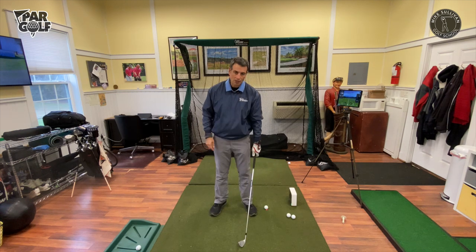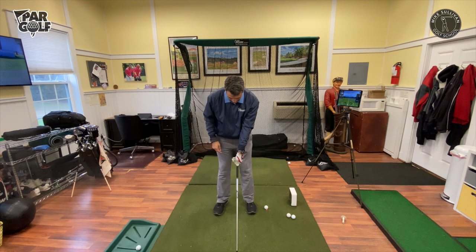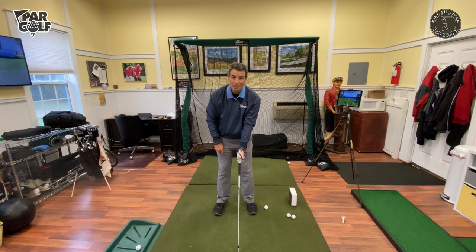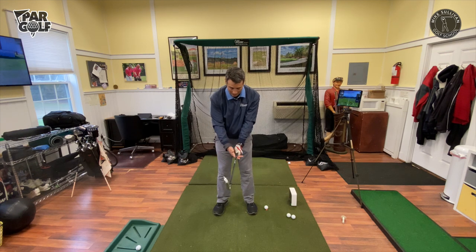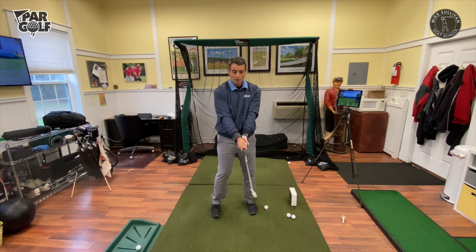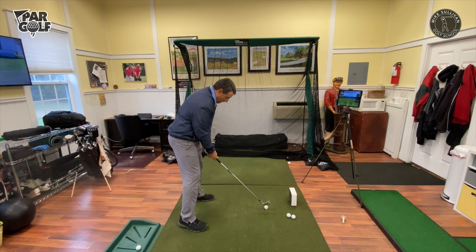When we put our hand on the club, our top hand — it's intuitive for people to get their palm on the club so that the back of their hand points parallel to the target line and the thumb goes straight down the shaft. People think they're supposed to do that, and then the right hand palm kind of matches. But what's happening is this is a grip that's going to cause slices.